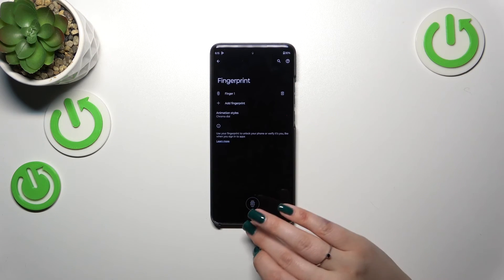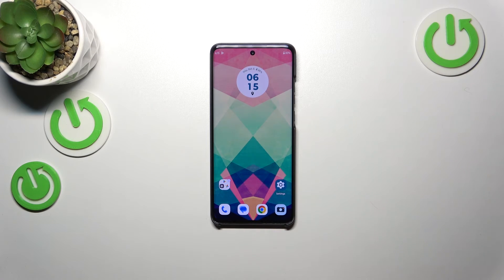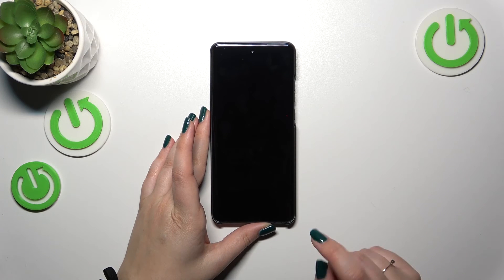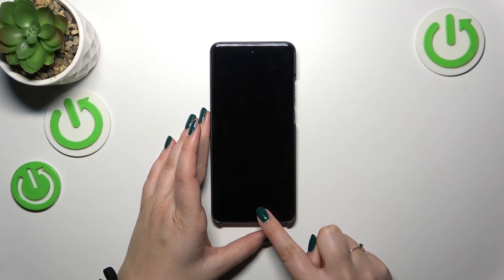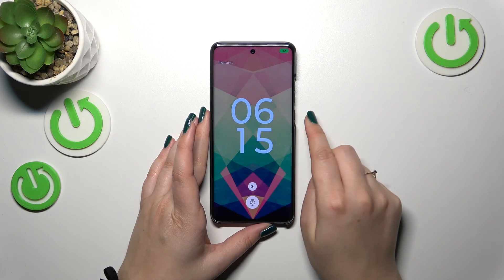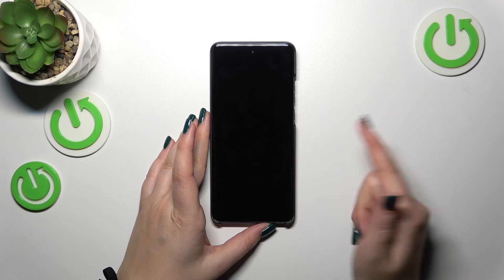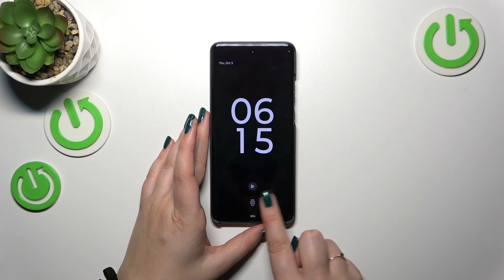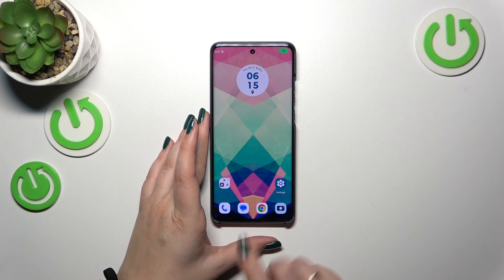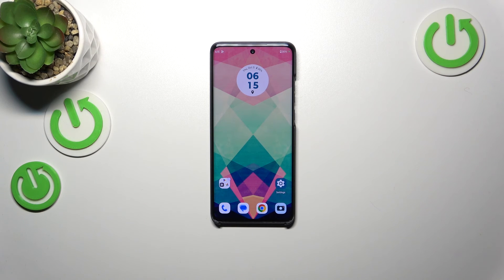Now I want to lock the device and check whether the fingerprint is working. Unfortunately, the fingerprint icon doesn't appear on screen for some reason, but that's okay — whenever you slightly tap on that section it will show. So let me put my finger on it — and as you can see the device is unlocked, which means we successfully added the fingerprint.